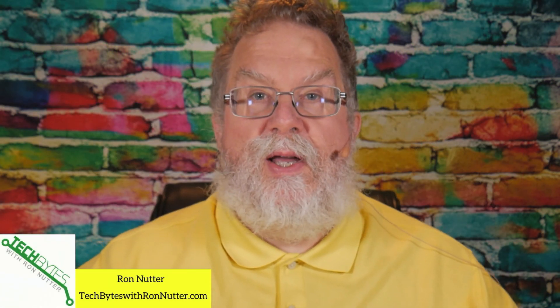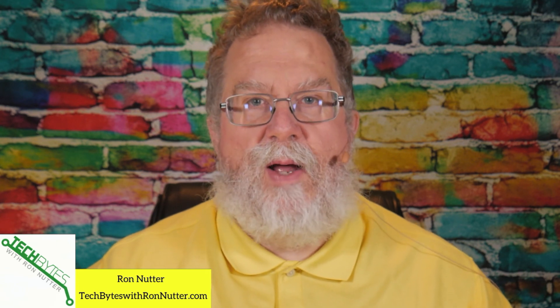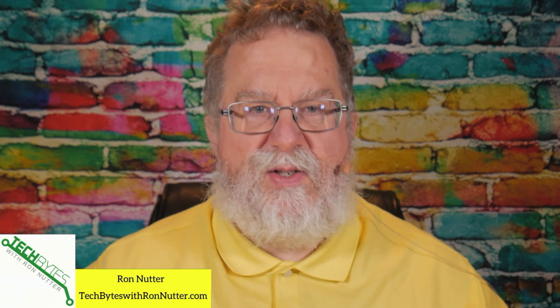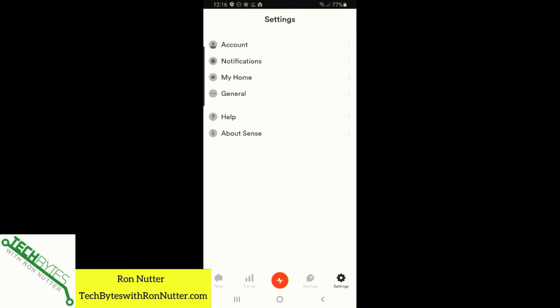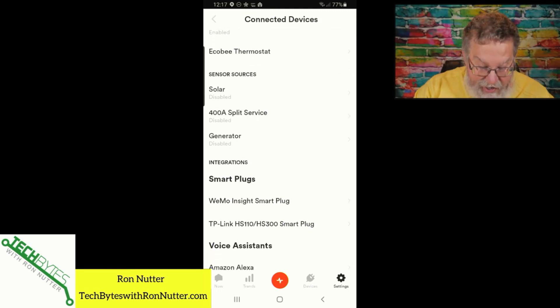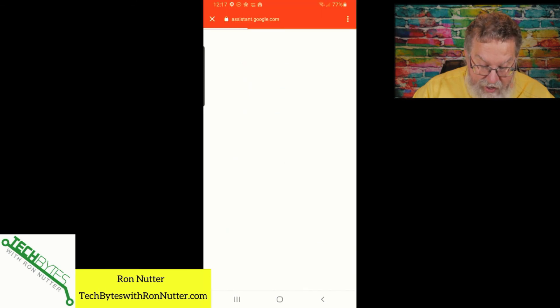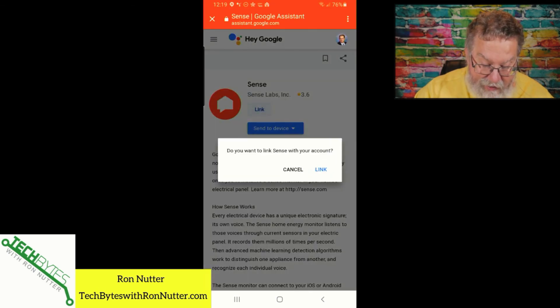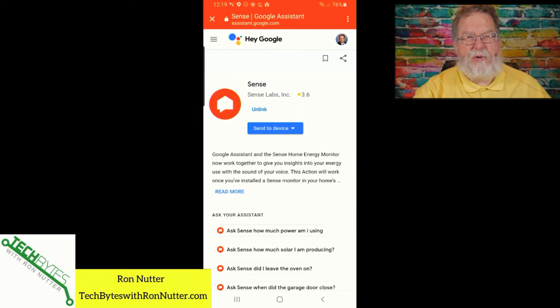For this segment I'm just going to use my smartphone — you've seen the web interface several times, but this is a little easier for everyone. We'll tap on My Home, then click on Connected Devices, then scroll down to Google Assistant. Tap on Open Google Assistant, and hopefully it gets us right to where we need to be. Tap on Link, yes we want to link Sense — yes, we're going to authorize. We're ready to try a few commands.